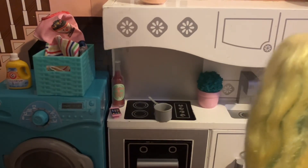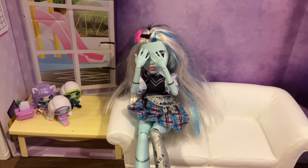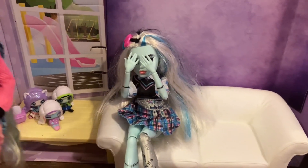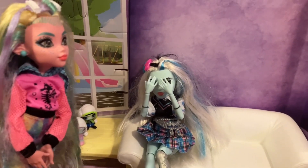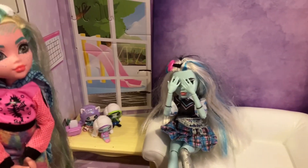I'm making some sandwiches. Is that Frankie crying? Frankie, what's wrong? I need a dress. The party's tonight. I totally forgot about the party.